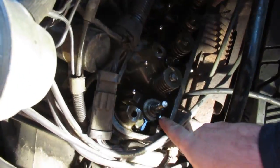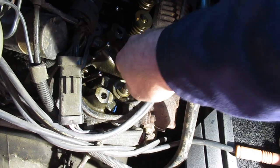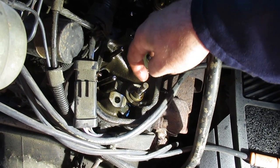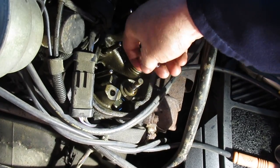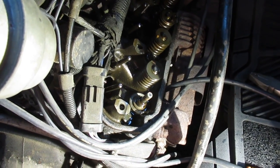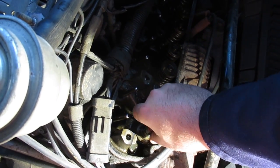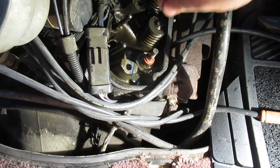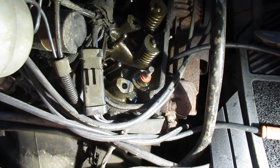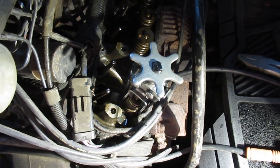You can see a bit of carbon buildup on the valve. They ask you to look and feel that the lands for the keepers aren't sharp — and they're not. They tell you to put some oil on things; there's lots of oil in the engine so you can do that. That protective piece keeps the seal from getting cut when you install it. That went right down. I'm going to take a minute to clean off these keepers — I don't want any grit pounding away inside of there.